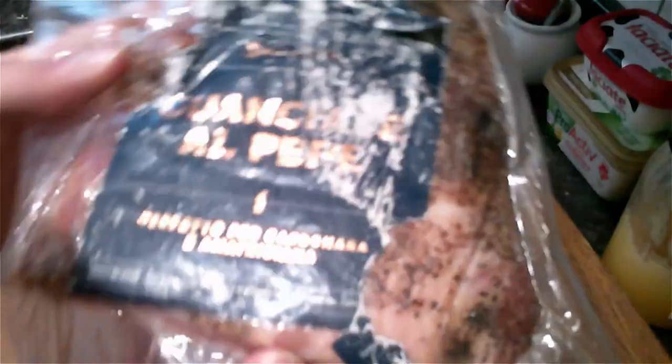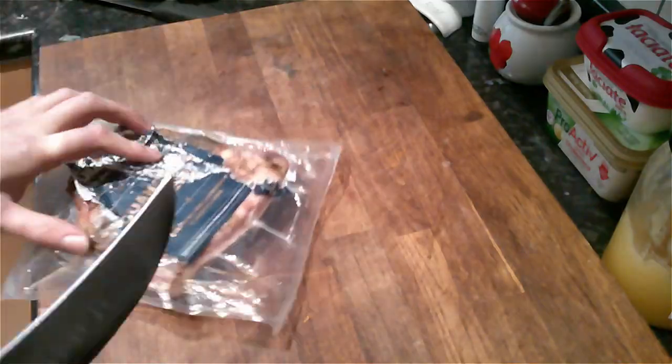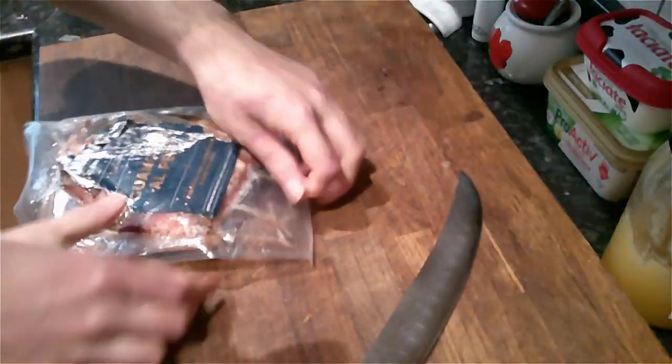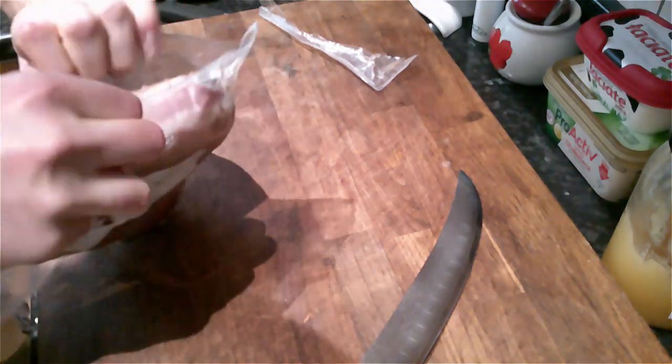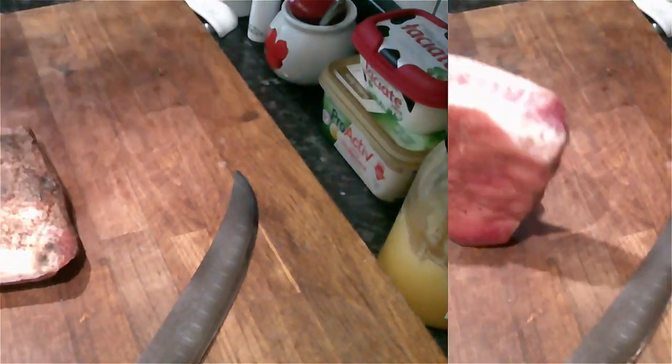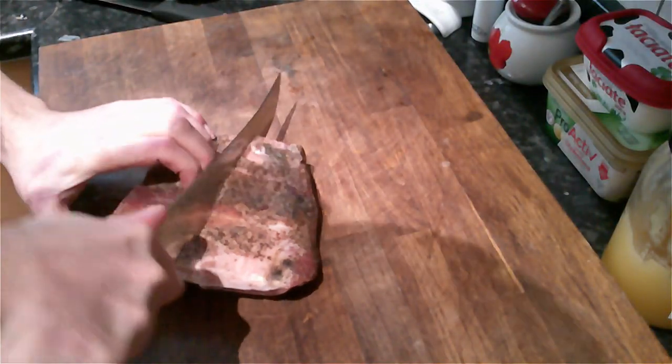I am going to be using guanciale, which comes from the cheek of the pork. When you are preparing the slices, make sure you take the skin off but be careful when doing this. What I do here is cut the piece of meat in half, which gives me a nice safe edge.